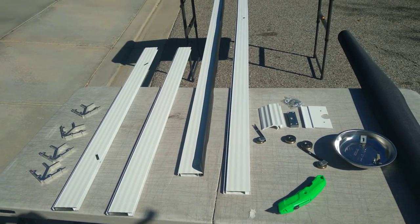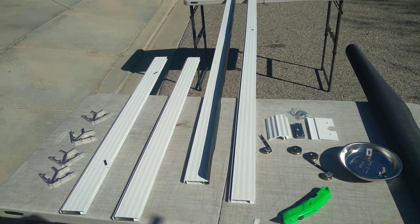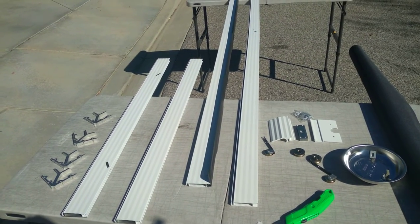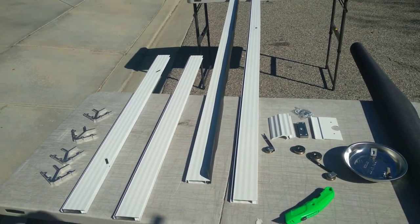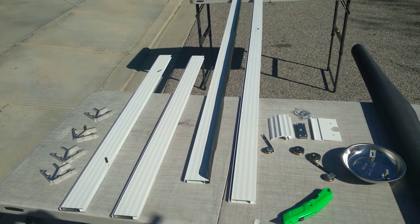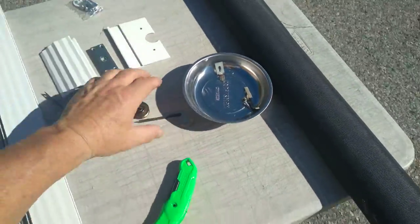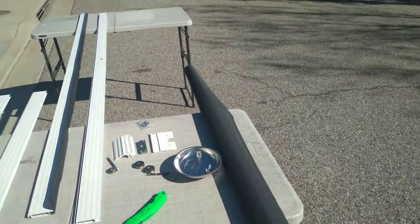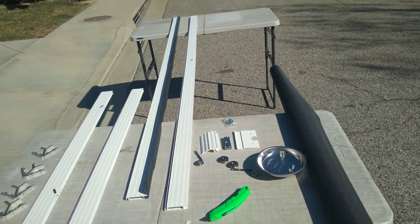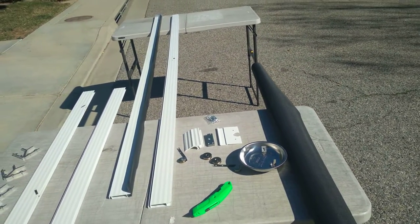So we're going to get started. If you need your screens re-screened, a slider built, new window screens, and many other things that we do here at Affordable Window Screen, give us a call at 805-444-4795. Or you can also go to AffordableWindowScreen.com and get all our information there. Hope you have a great day.